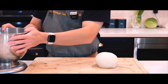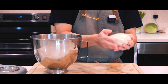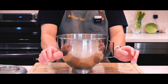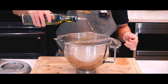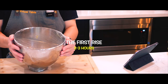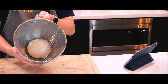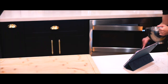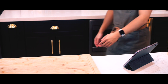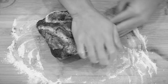Now that the dough has passed the windowpane test, it's time for the first rise. I'll shape it into a smooth ball and coat it with a thin layer of oil to prevent drying out, then place it back in the bowl and cover it with plastic wrap that's also lightly coated with oil. I'll let the dough rise at room temperature for about three hours, keeping it away from direct sunlight. To create the ideal environment, I'm letting it rise inside my microwave alongside a bowl of warm water — the microwave is easier to maintain humidity in than the oven because it's a smaller space.